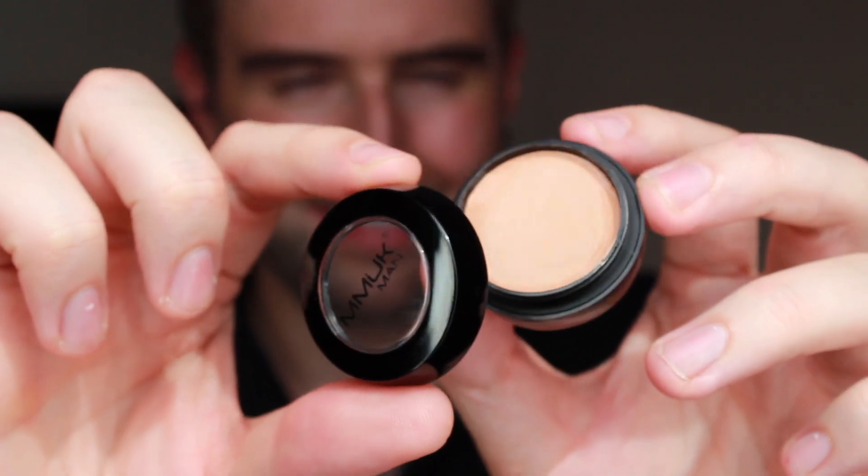If you're looking for a more contemporary style concealer stick for men, then look no further than the concealer pot for men. Based on the same formula as the concealer stick, this cream, once applied to the skin and dries, turns into a powder for that flawless looking finish.